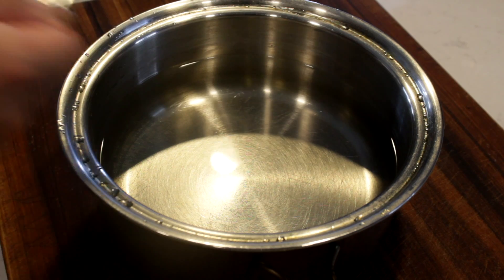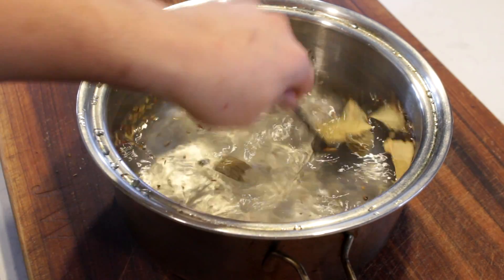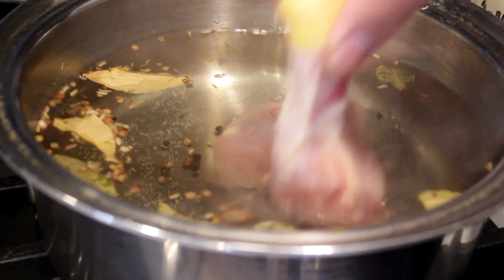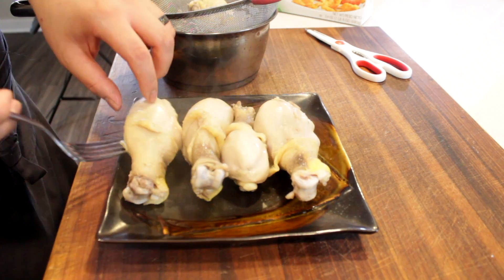So let's go cook some fried chicken. Into a pot that can fit all the chicken you want to cook, add water, then add salt, MSG, any spices you like — some bay leaves, black peppercorn, white peppercorn, fennel seed, and some caraway. Add your chicken, and once the water comes up to a simmer, simmer for about 30 minutes until the chicken is fully cooked, then remove it.